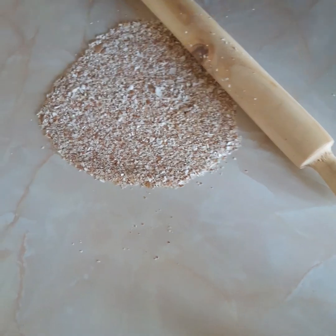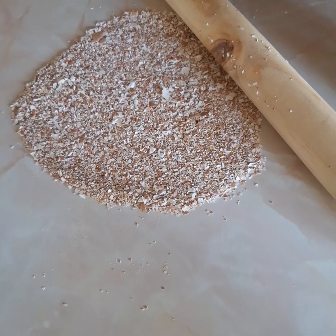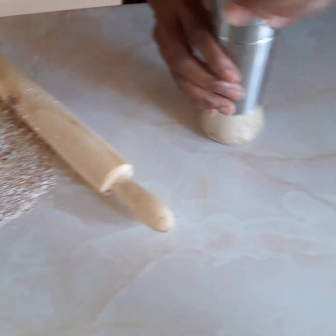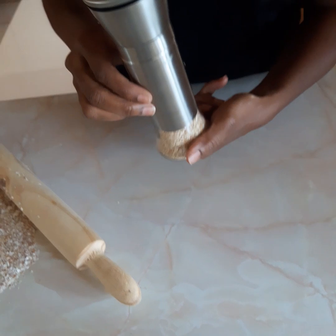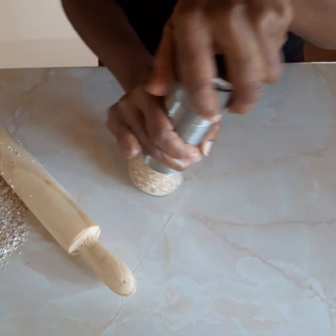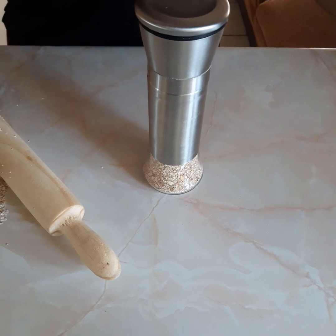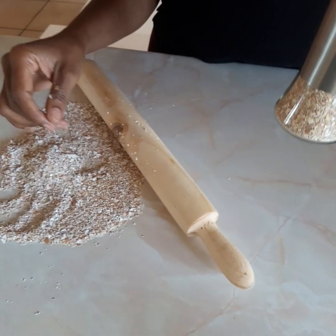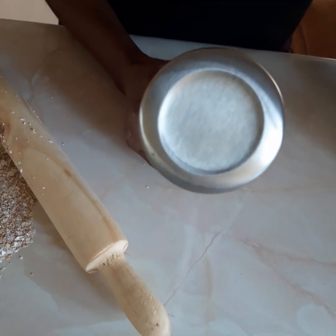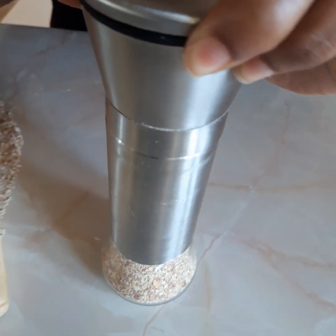If you are doing hydroponics farming, you need to go a step further. You can use a coffee grinder like this one. Fill in the shells you crushed by hand into your coffee grinder and then grind them so that they are a bit finer — it's much easier to use in a hydroponic system.